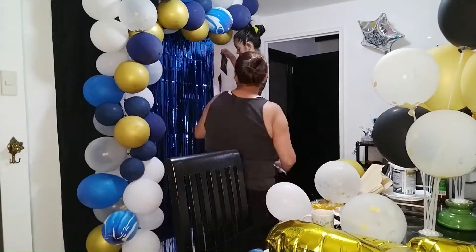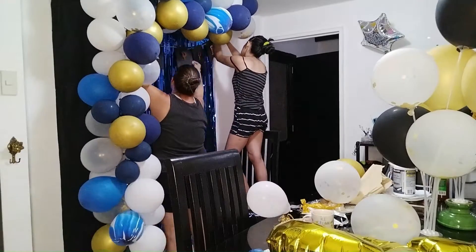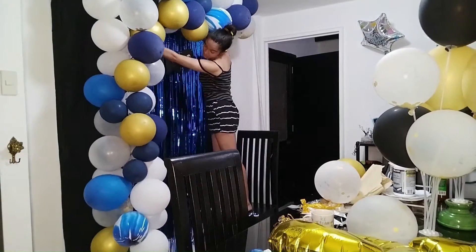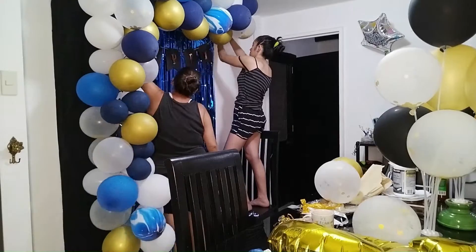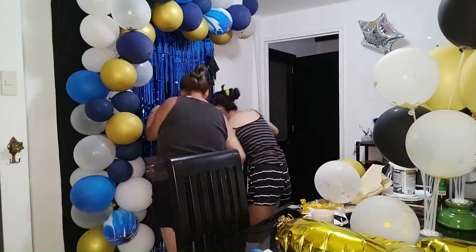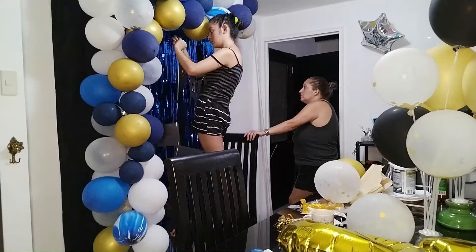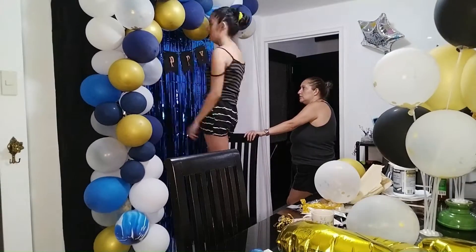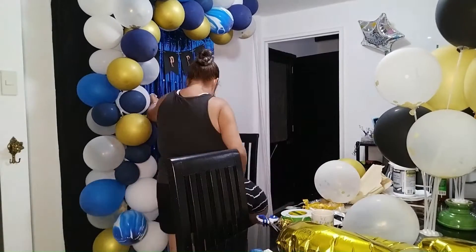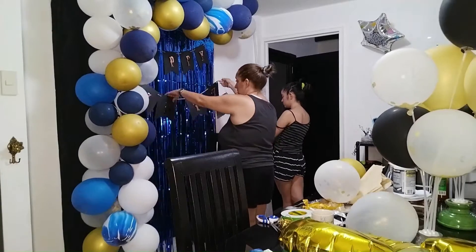Mom also got the 18-inch number balloons — the 1 and 8 — at Tesco, so if you live in the area you can easily find them. I also want to mention I didn't film myself inflating the clear balloons because they were a little difficult to set up. I suggest you stretch out the balloons first and use a nozzle that is slim enough to fit the entry way.